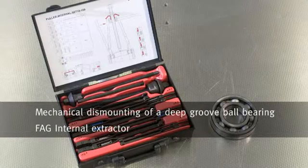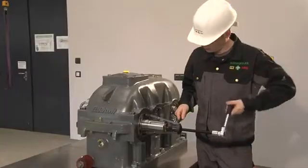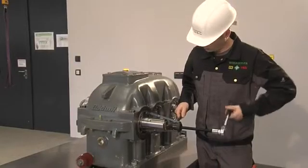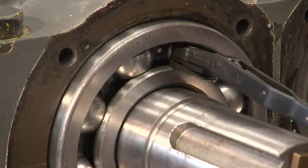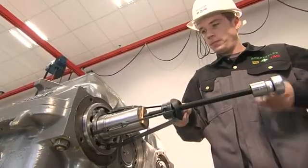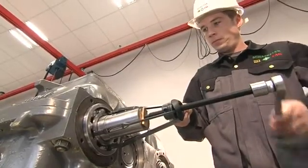If the bearing is tightly seated in the housing, a suitable FAG internal extractor should be used. The specially shaped extractor arms engage in the geometry of the rolling bearing in such a way that the bearing can be reused once it has been removed.